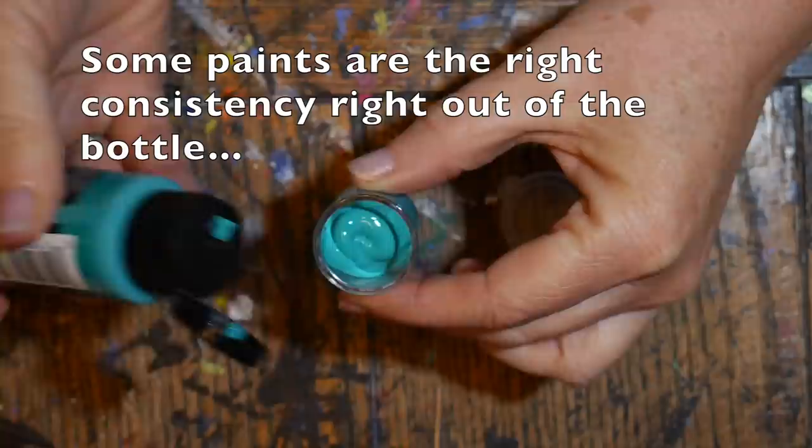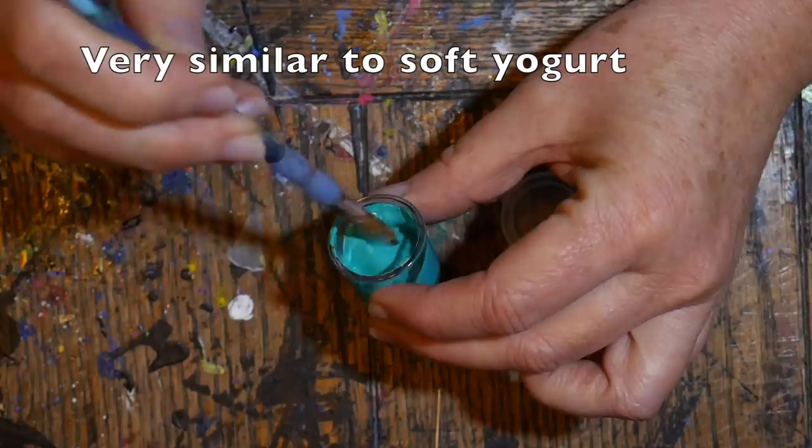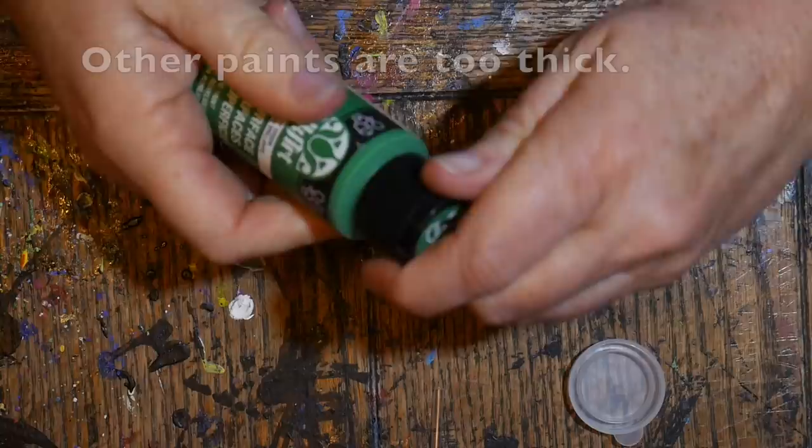This particular multi-surface paint came out of the bottle perfect — the right consistency, sort of like a soft yogurt. That is just the right consistency for dotting, so I didn't have to do anything to this one. I just put the lid back on, set it aside, and move on to the next bottle.